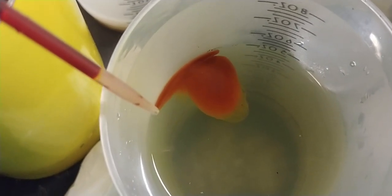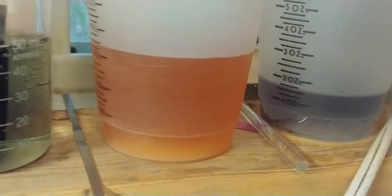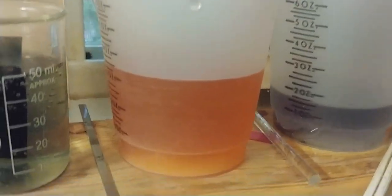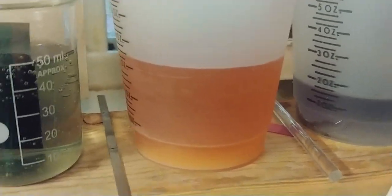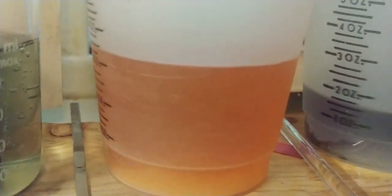My first test for thallium just made the solution orange with a white precipitate. I used bismuth nitrate, nitric acid, potassium iodide, and a source of soluble thallium. I would say that's a negative, but I'm not sure about this one.